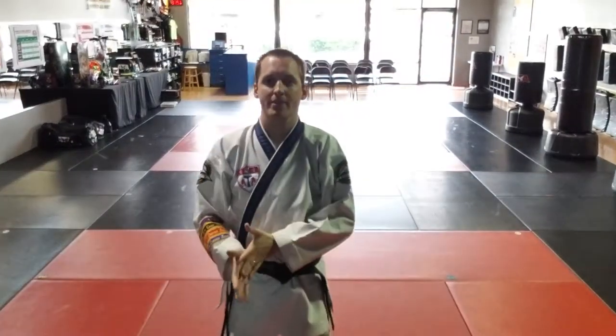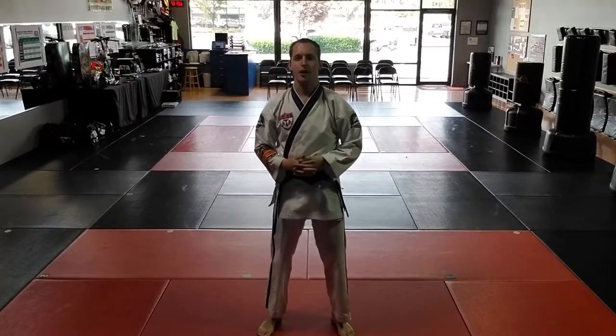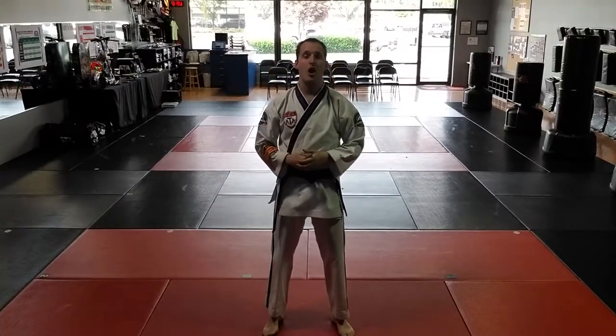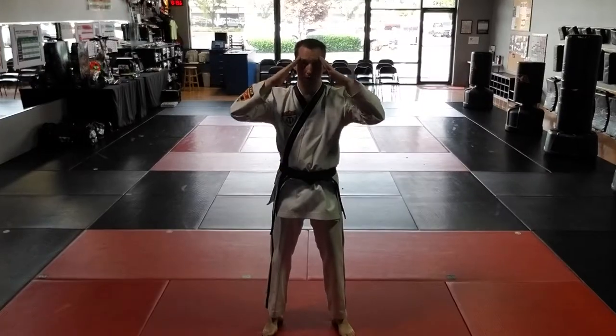All right, here we go. This is Carson Kluz with ATA Martial Arts Kaiser. We're getting ready to begin our July-August cycle. That's called a respect cycle. Respect is not what you know, it's what you do.